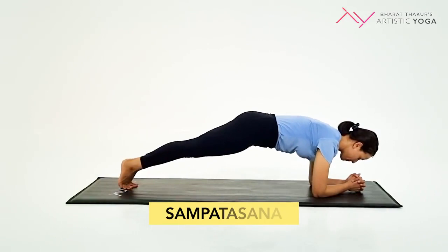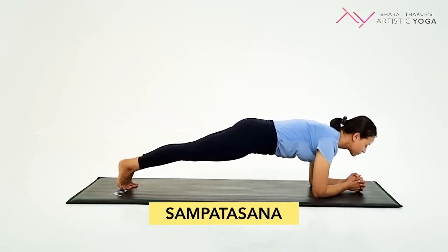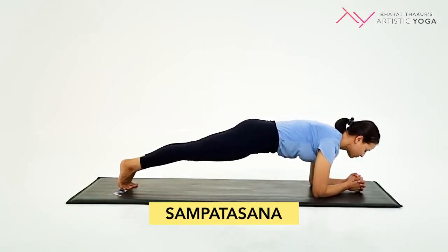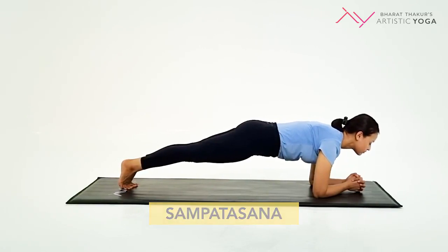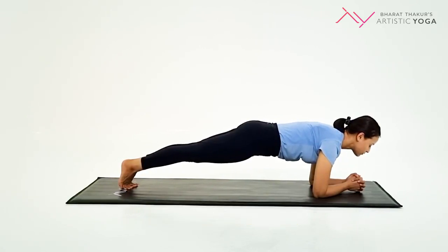The first asana is Sampathasana. In this posture, keep your elbows in a straight line with your shoulders. Try to keep your body parallel to the ground. Engage your core muscles and breathe normally, looking straight ahead. Hold this posture from 15 to 30 seconds before you come down.